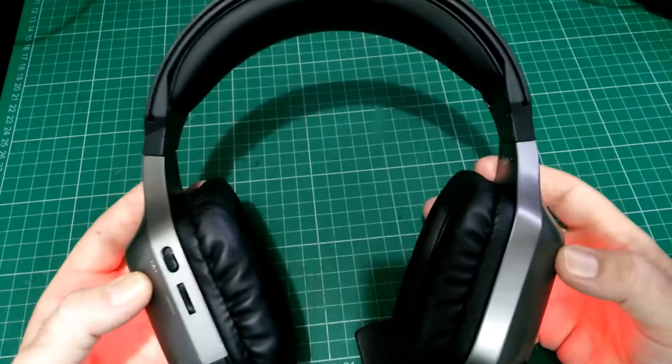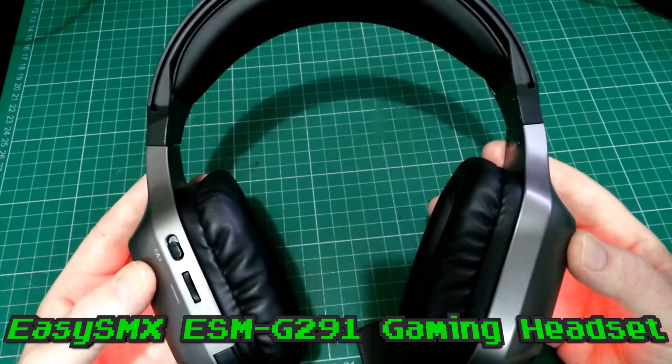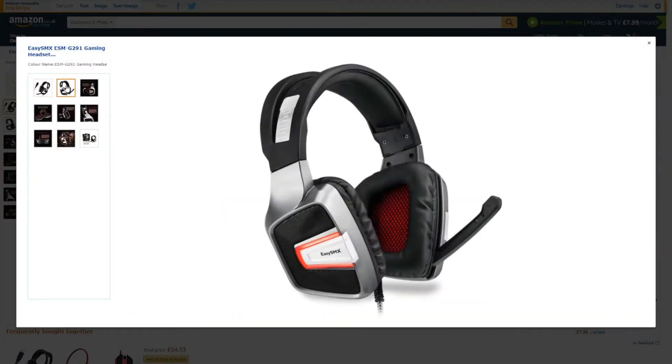Hello and welcome to Retro Tech 100. I've been testing this gaming headset by EasySMX to review — it's the EasySMX ESM G921 gaming headset. It works on PS4 and PC.